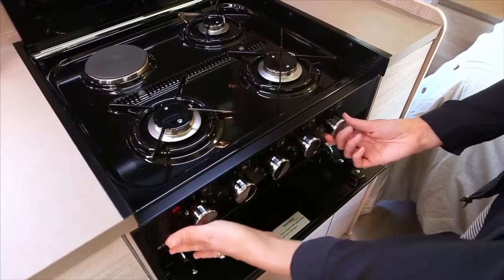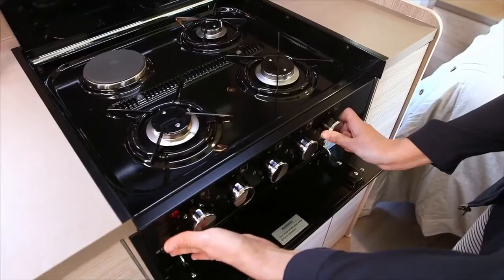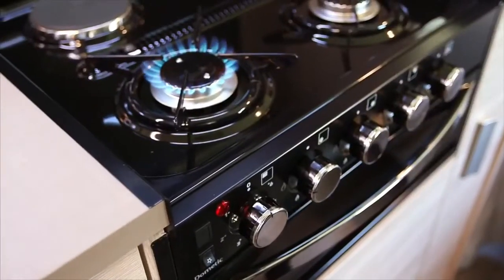Please note that the grill door is to remain open when the griller is in use, and the glass lid must be fully up when any burners are in use.